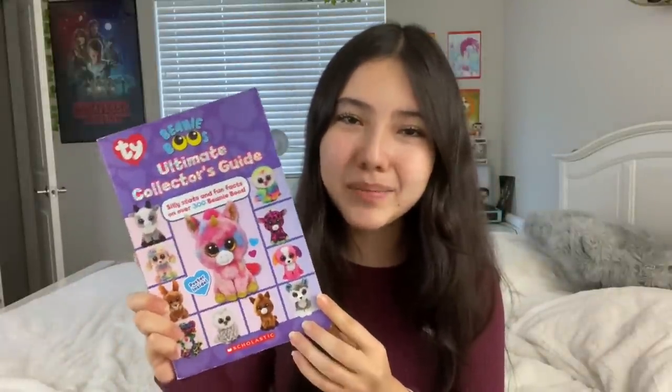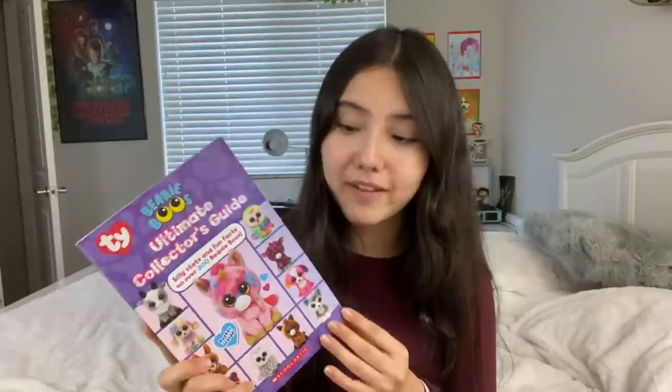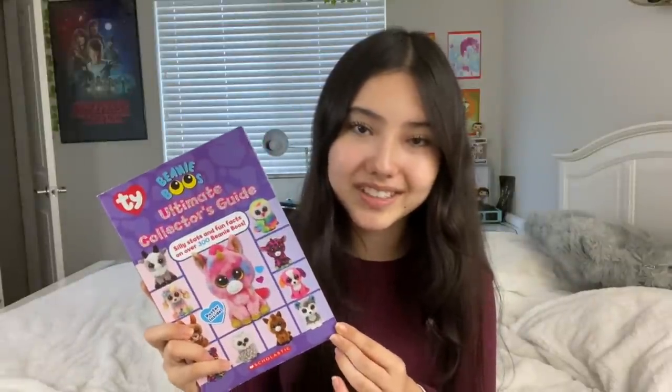Hey guys, it's your friendly neighborhood Beanie Boo collector Hossah back with another video. In today's video, I'm going to be reviewing the Beanie Boo's Ultimate Collector's Guide. This is a book that Ty released, and it's basically like a Beanie Boo handbook for collectors. It just has a bunch of fun facts and stats about Beanie Boos in it, and it's kind of controversial in the Beanie Boo community, which I'm going to get into later on in the video. I got this book at Fred Meyer, and it was $10. But yeah, let's get right into the review.